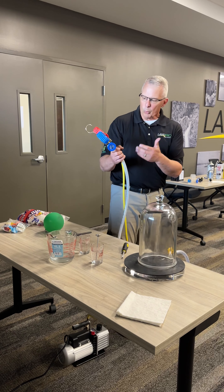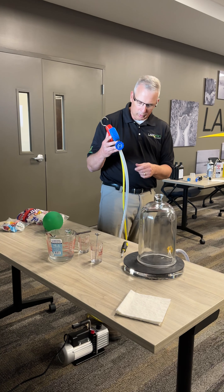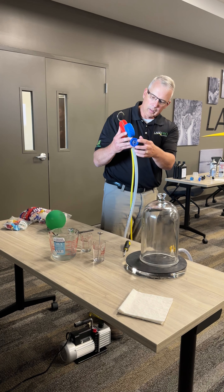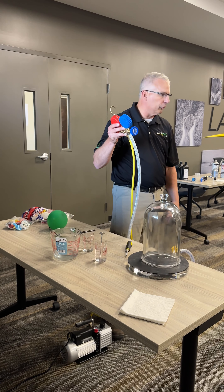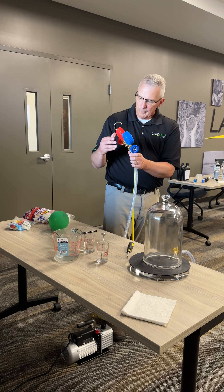The way I've got this rigged up, I'm going to turn my vacuum pump, which will create a vacuum in this yellow line. I'm going to open that vacuum up into this vacuum tube, and it's going to put a vacuum on the inside of the jar. I'll be able to measure it off of my blue gauge here.